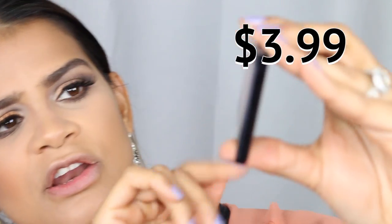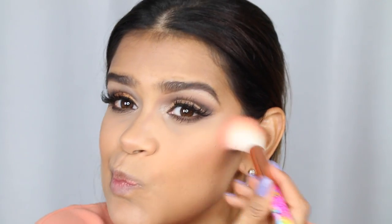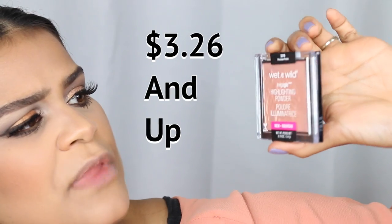On the inexpensive side for blush I have the City Color Be Matte Blush palette and I'm using the color Guava, which is very, very similar to MAC Peaches.